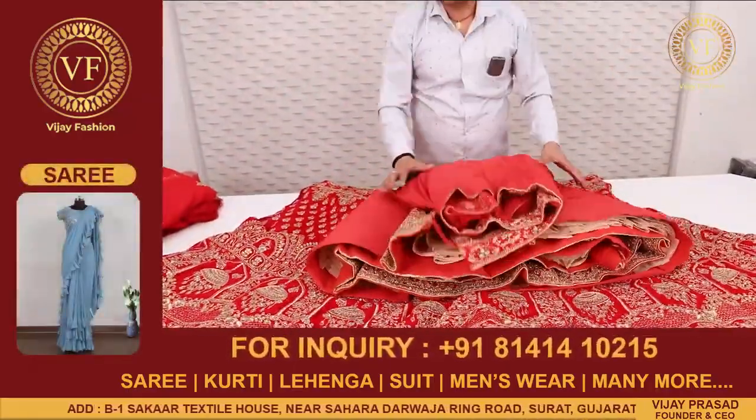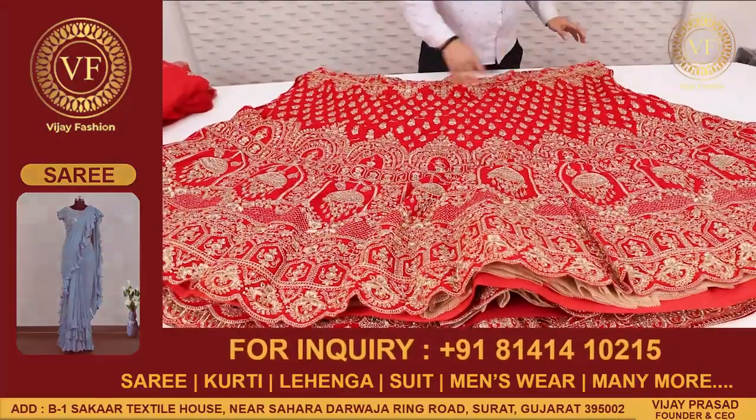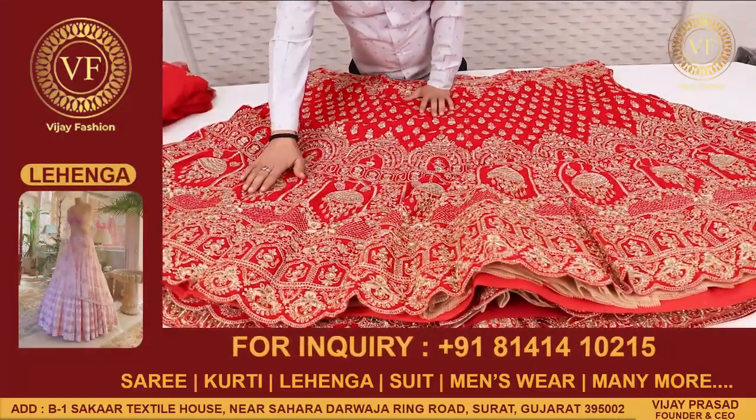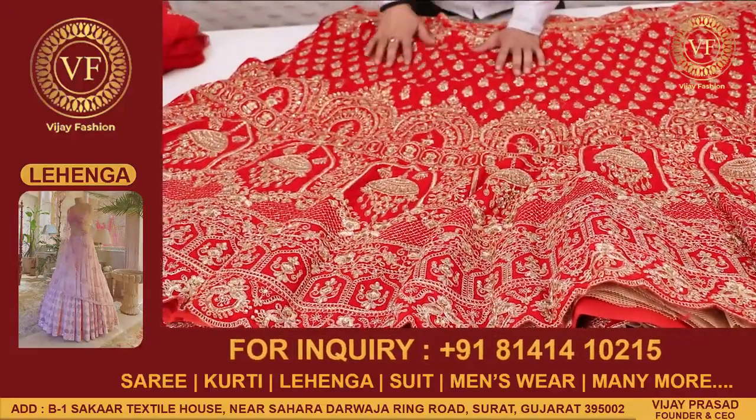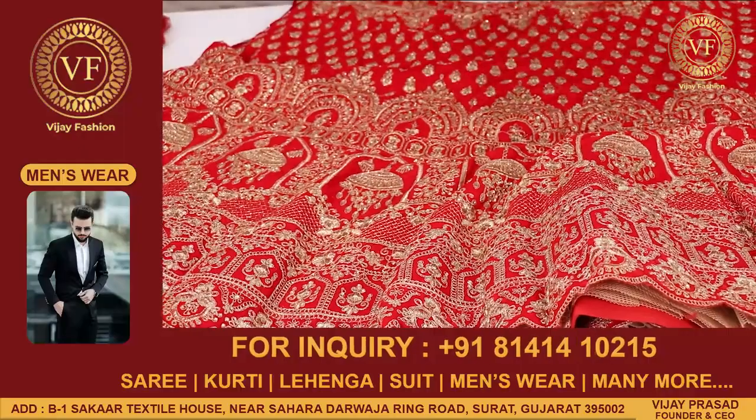Look, this is the design of this type — it will be made of this type of design. There are diamonds and zari. There is a whole imagery of zari. There is also a step of this type of design.